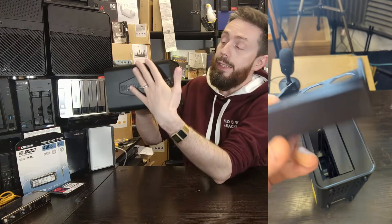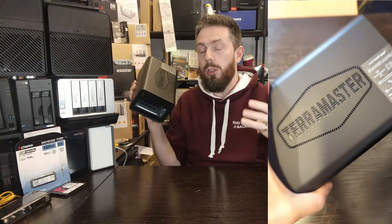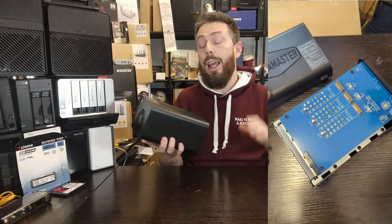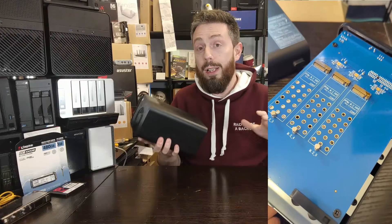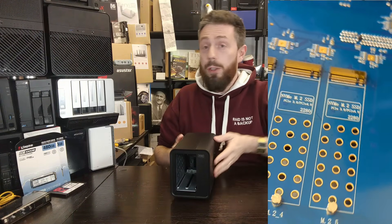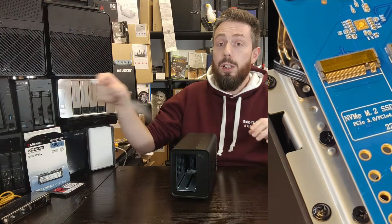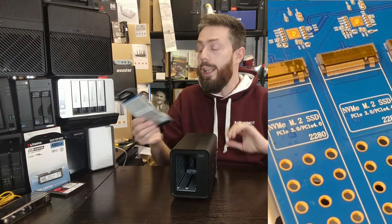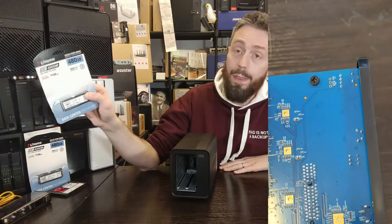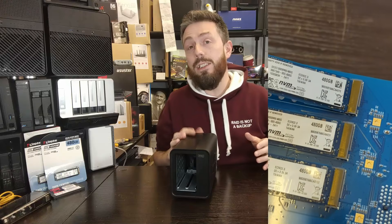When it comes to the NVMe drives, they load via a side panel, with three M.2 NVMe bays each 2280 in length. Notably, each bay runs at x1 speed, so regardless of whether you install x4 drives, each is limited to 1000 megabytes per second. In testing we used Kingston 1000B M.2 NVMe Gen 3 SSDs.